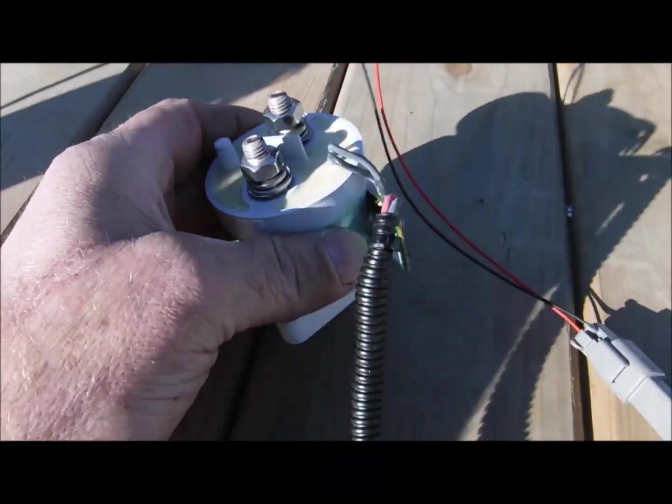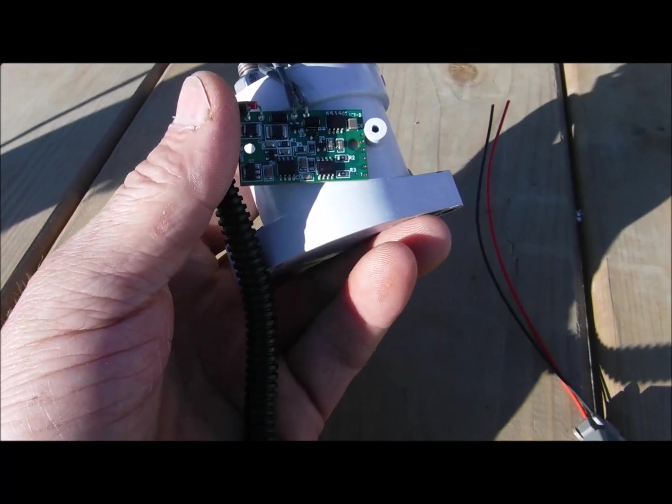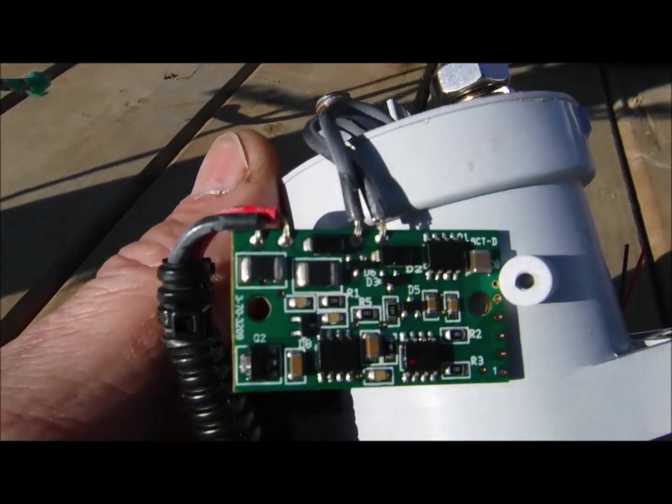Hi folks. I have a relay here with an Ecomizer on it — Ecomizer, I guess it would be called. You can see it there.